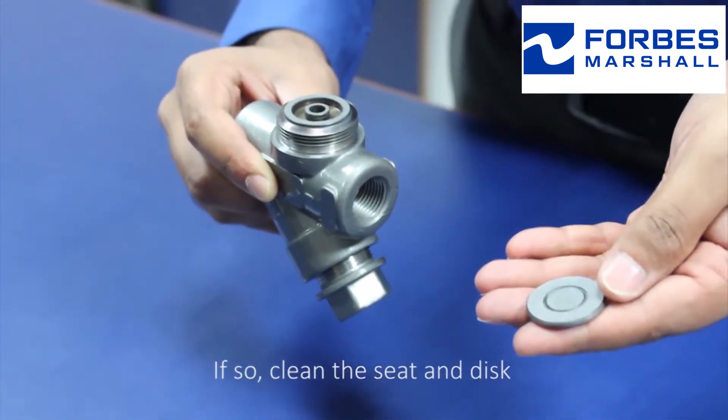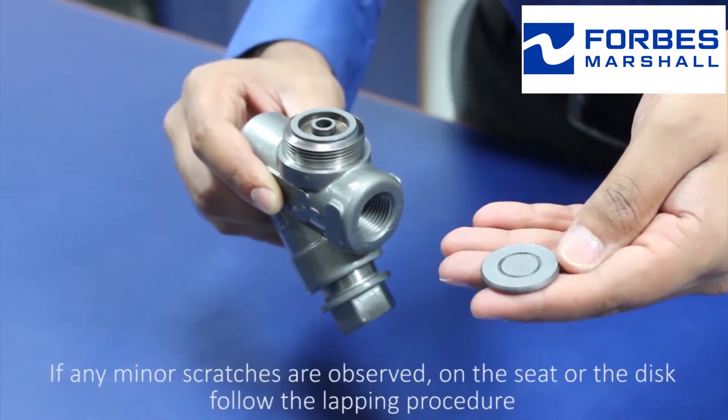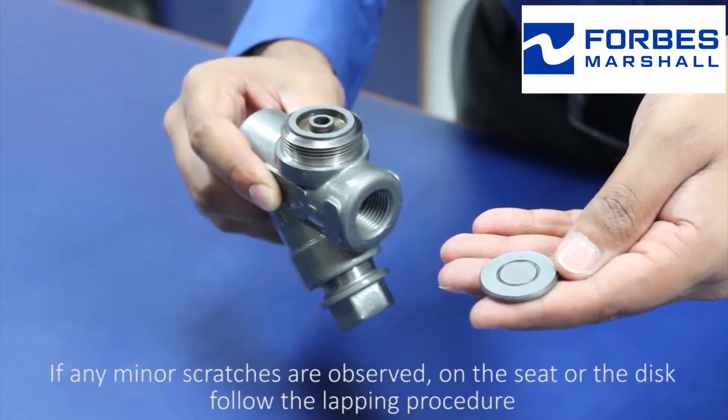If any deposition is found, clean the seat and disc. If any minor scratches are observed on the seat or the disc, follow the lapping procedure.